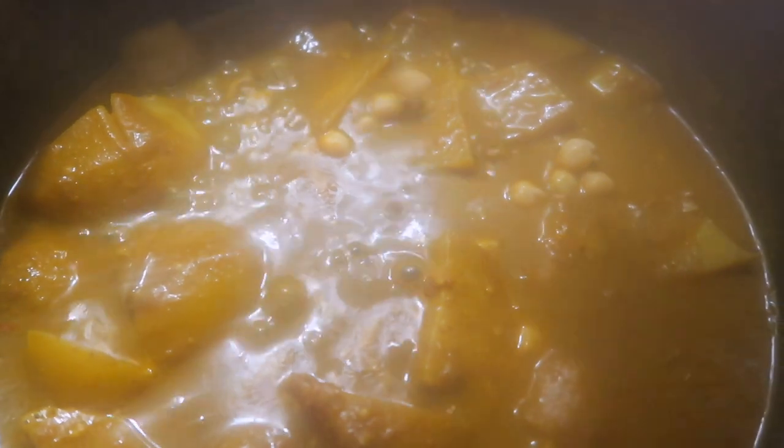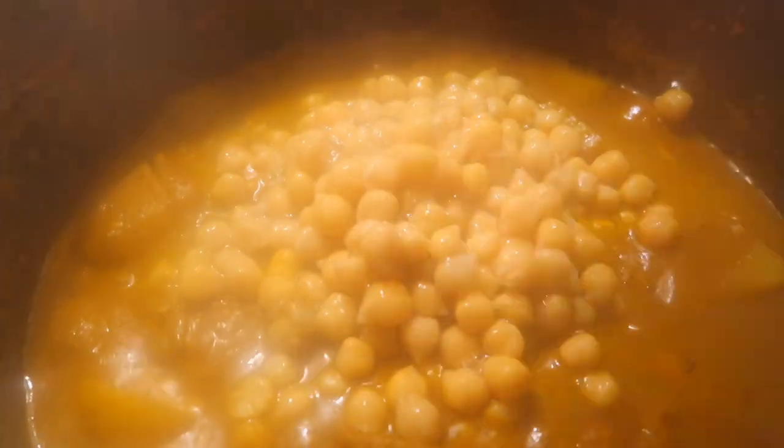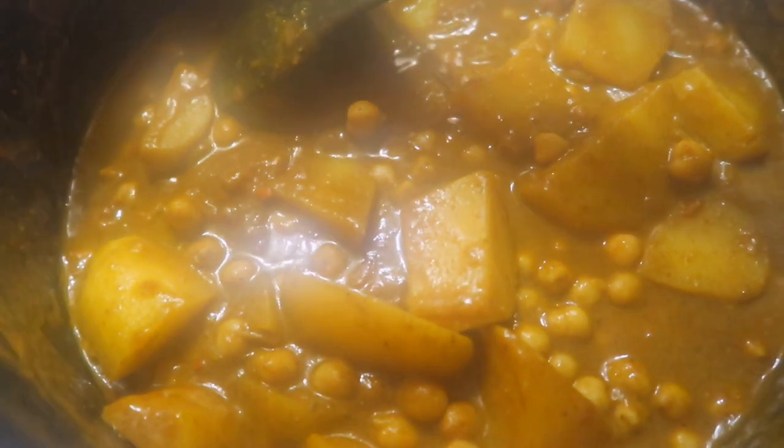We're going to add the chickpeas now. My lens is so dirty — it's giving a foggy effect. The canned chickpeas — we wash them before putting them in. Take out the liquid and wash it because it has preservatives and sometimes the liquid has a taste. The chickpeas are in! And this is the falafel version for the other dish.